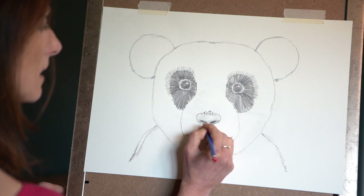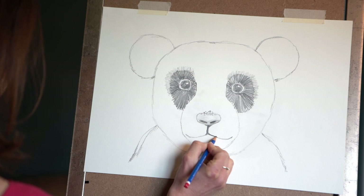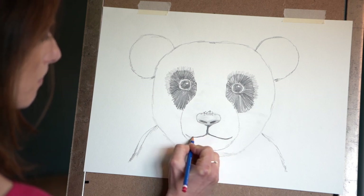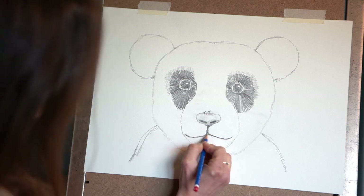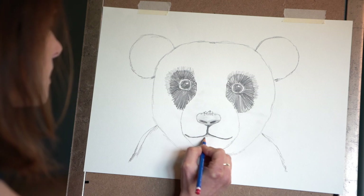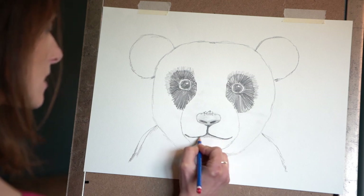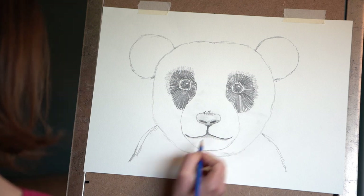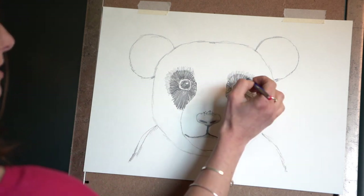Working down to do the mouth now — thickening up that line a little bit. Just work over the original pencil line, thickening it up and making it a bit darker for a lovely smile. Then just a bit of gentle shading just in the middle and underneath.